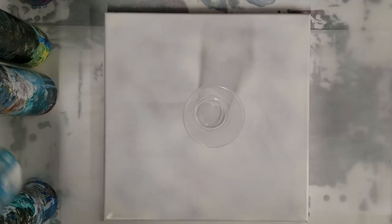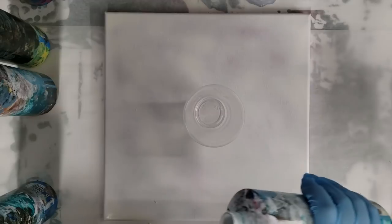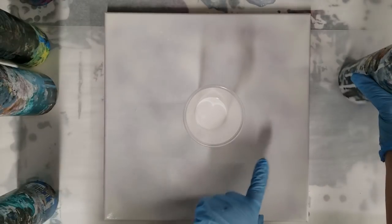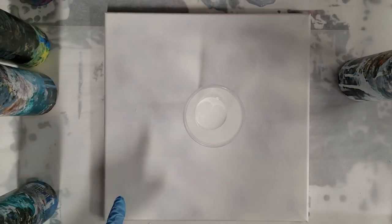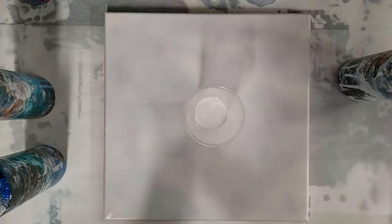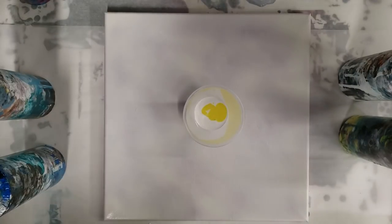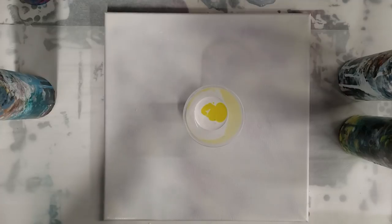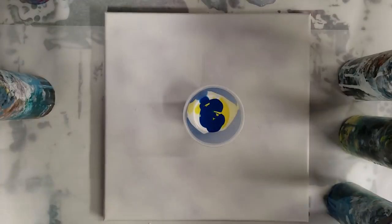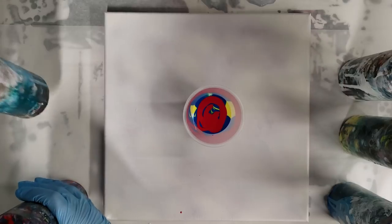Hey guys, mix media girl here. I had so much fun with the record ring pour that I saw on Molly's artistry channel — I did it about a week or two ago. I'm going to do another one. This is a 12 by 12 canvas I'm reusing because it got damaged while drying, so I just primed over it and we're going to paint right over it. I'm using my Artist Loft flow acrylics. I kind of want to see how the record ring technique will bring up some of the colors that tend to get hidden underneath, so that's what we're checking out today using rainbow colors.